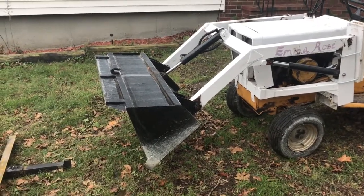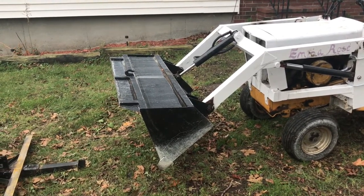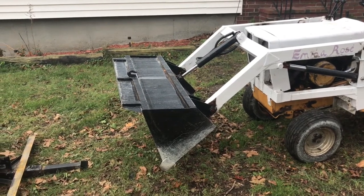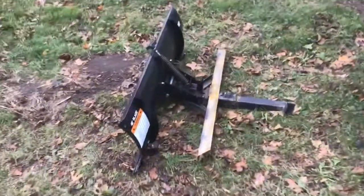I took advantage of the fact that my bucket is square, not round, which gave me some advantages over the Ford LGT or Johnson quick loaders. This has a square bucket on the old L12 loader. Let me show you.